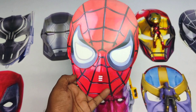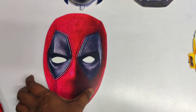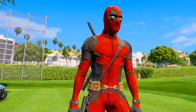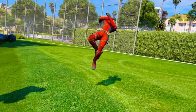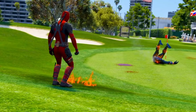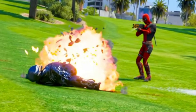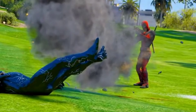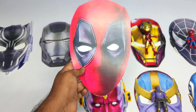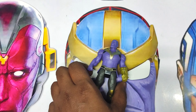Wow friends, very nice red and white color Spider-Man. It's a Deadpool mask! Wow, red and black color superhero Deadpool mask. Let's see the next one.